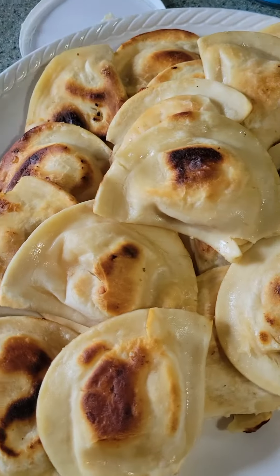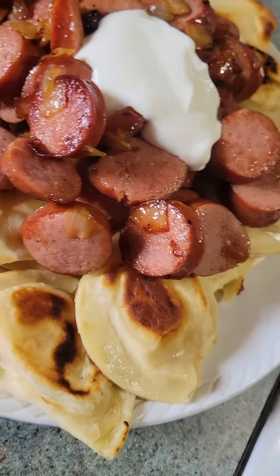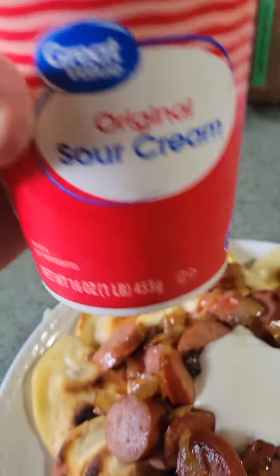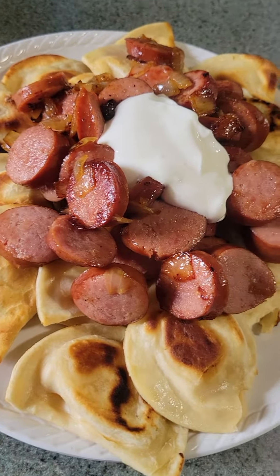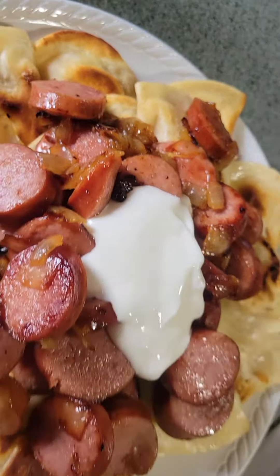The kielbasa and the onions are browned and sautéed, and we're all finished with the pierogies. We're going to put the meat and onions on top. Here is everything paired together — the pierogies, the kielbasa, the sautéed onions, and a big dollop of regular sour cream right on top. I'm going to go ahead and get this all separated for the kids to eat. Give me a like and subscribe for more — thanks so much for watching, see you next time!